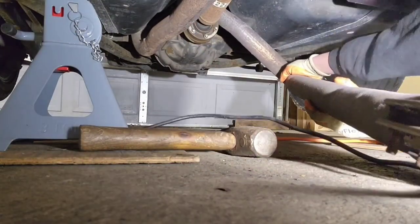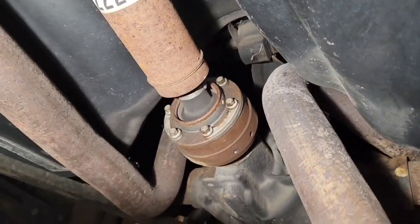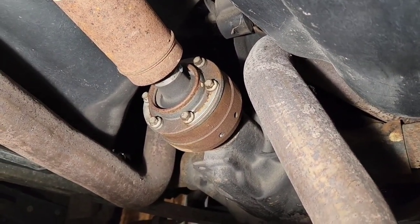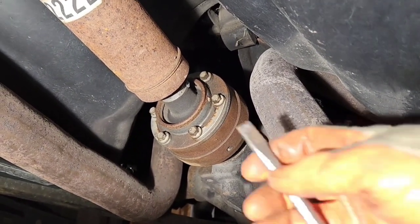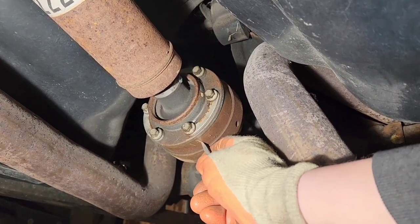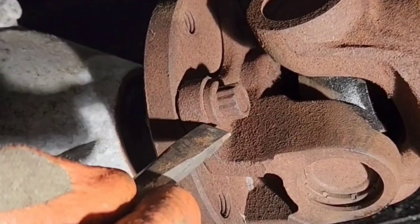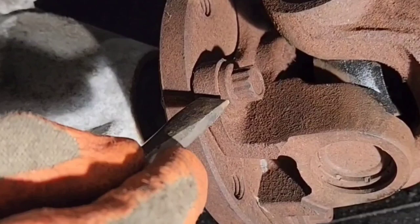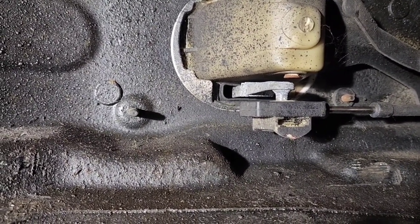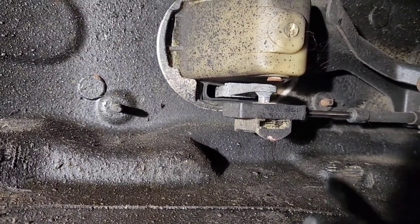It might be easier if I take the driveshaft off first. So what we're going to do is mark the relationship of the flange and the driveshaft. It's pretty cold so my marker isn't working, so I've got a few tools to make a scribe. A little tip for removing the driveshaft: since we'll need to have it in park to hold it still to break the bolts free, and then we'll need to have it in neutral to spin the driveshaft.